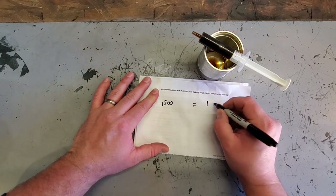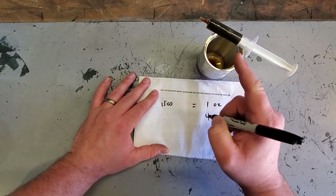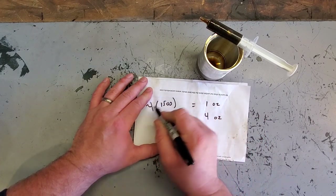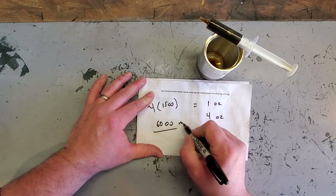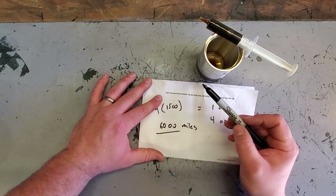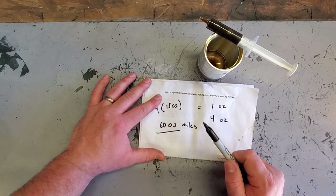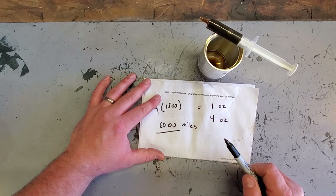Let's do some more math. We have 1,500 miles equals one ounce, and we want to get to four ounces — the capacity of this can. Four ounces times 1,500 miles equals 6,000 miles. So we can extrapolate that 6,000 miles worth of oil can fit in this catch can. That's more than enough considering I change my oil every 3,000 miles — definitely more than enough volume per oil change.